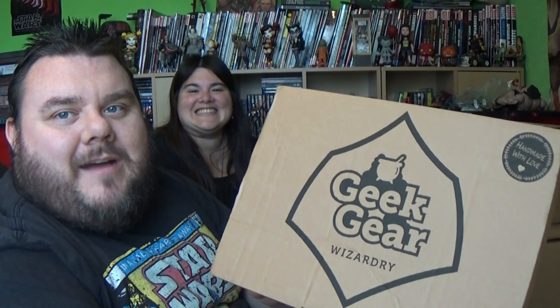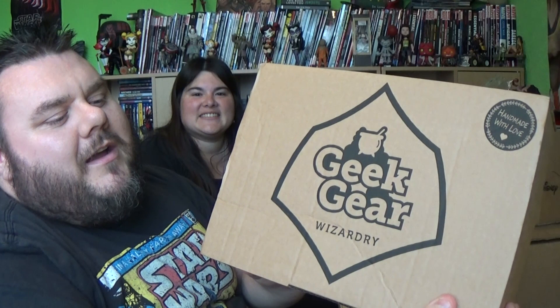Me and Missy SuperSorrel are going to do a full review on the Geek Gear Wizardry Harry Potter box together. I need Missy SuperSorrel because it's Harry Potter — I'm not the biggest geek in the world with Harry Potter, but I do like the franchise. We'll open this on camera later on this week.